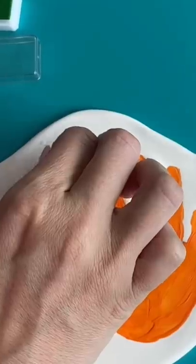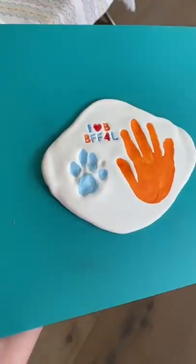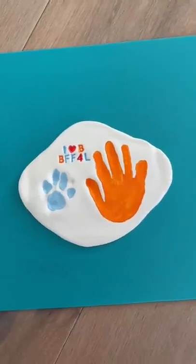Once it was all painted in, I wanted to write something special, so I stamped in their initials and BFF for life. Here are the final results. Tag your best friend in the comments below.